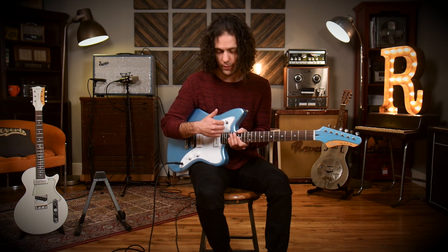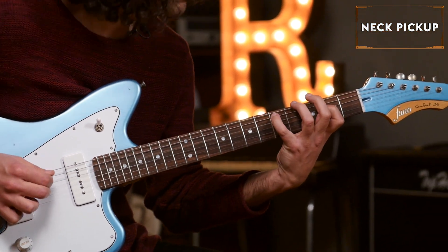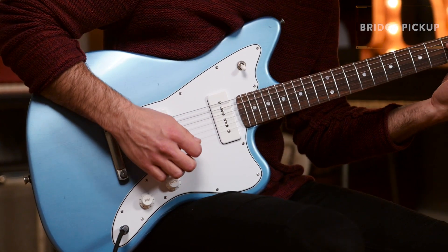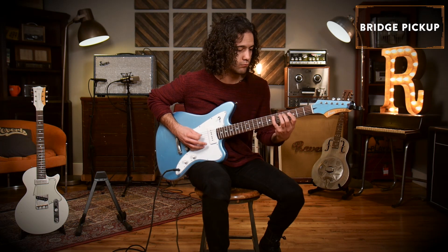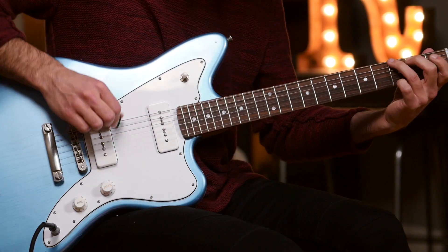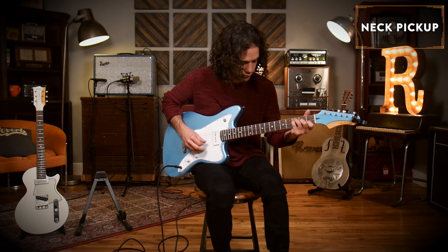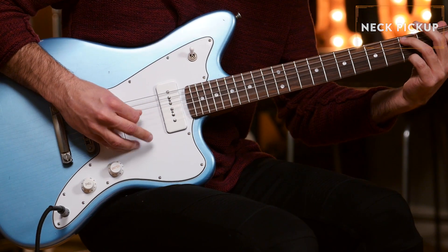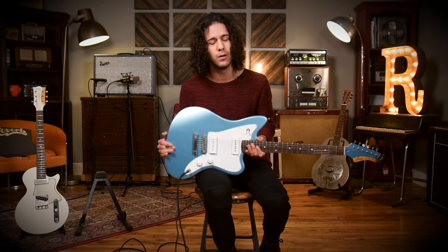We're taking this through a Supro Royal Reverb, starting up on the neck pickup. In true offset form, these P90s are nice and articulate, not too brittle. They should work great with a little overdrive as well, so I'm going to kick on an SL drive from Exotic Effects.